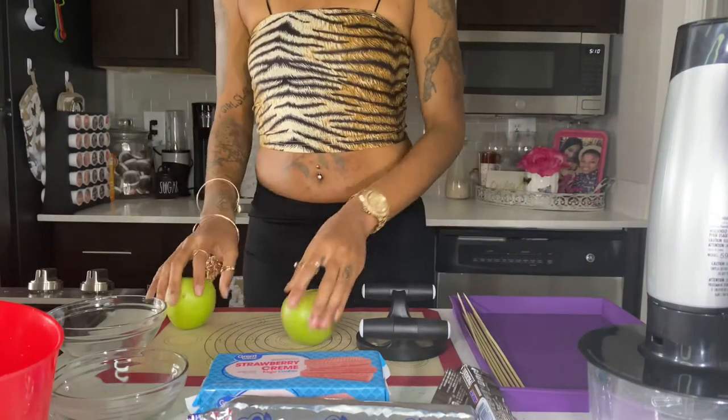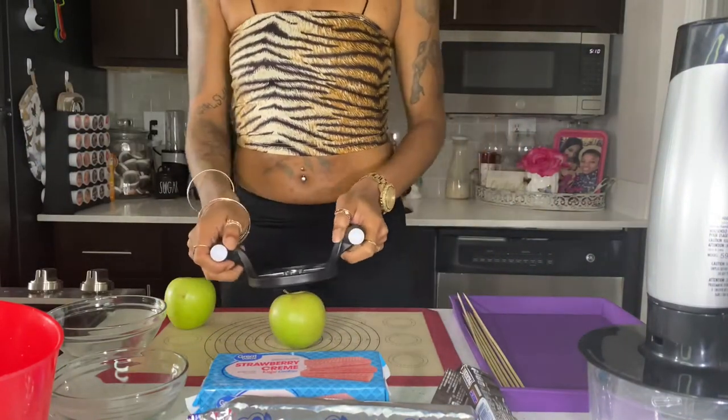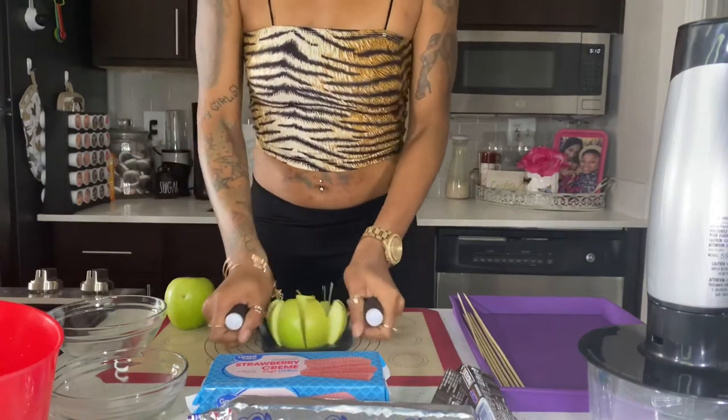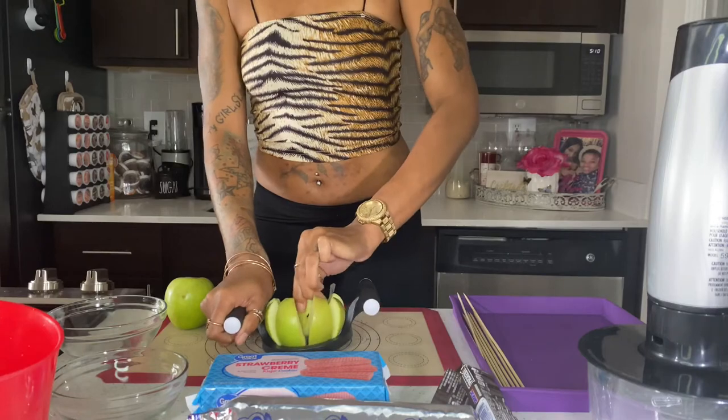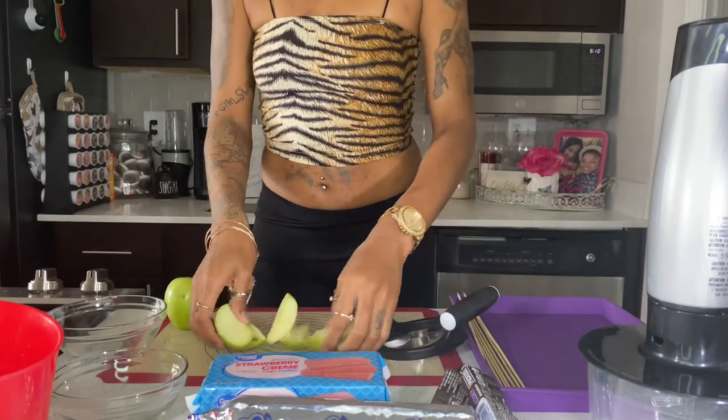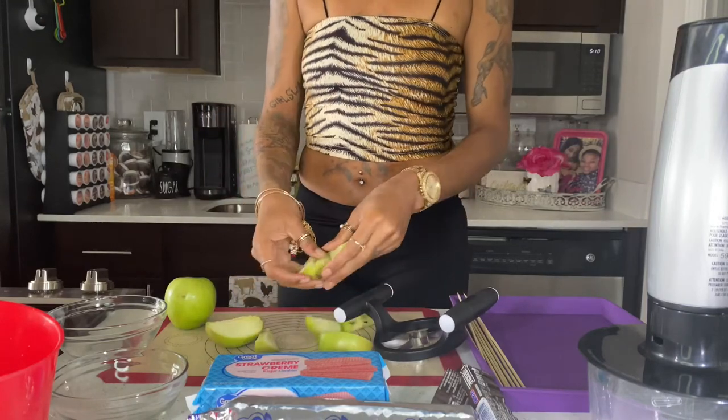Now we're going to get into our apples and our apple cutter. This is how you cut the apples — you just press this down with the apple cutter and it slices them. Boom. You just have to make sure you really press hard.